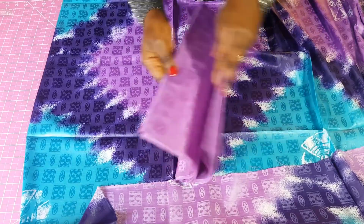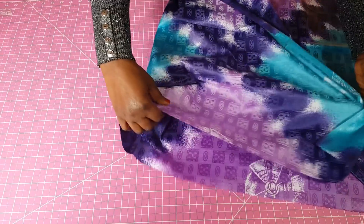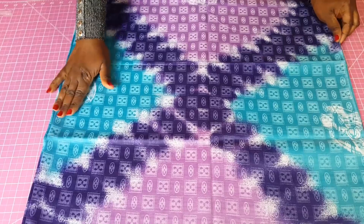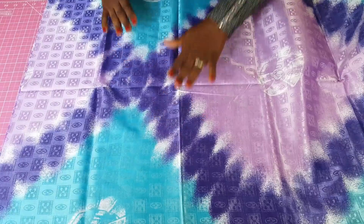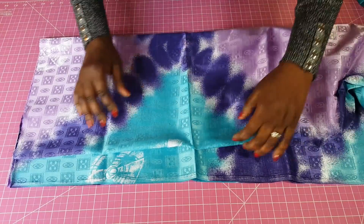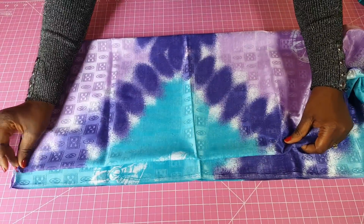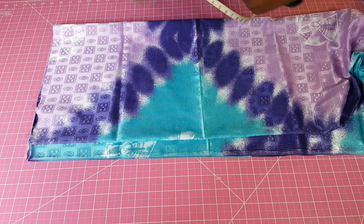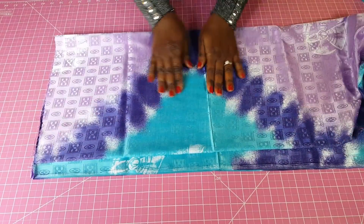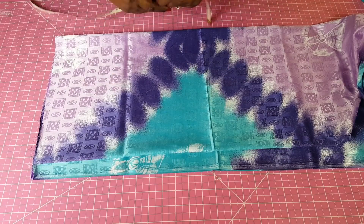I'm going to use this fabric for the upper part of the dress and this one for the lower part of the high-low dress. I'll fold it so that this blue edge becomes my center, then fold it again, leaving about one and a quarter inches for my zipper allowance. Now I'm going to cut out the upper part of the dress.